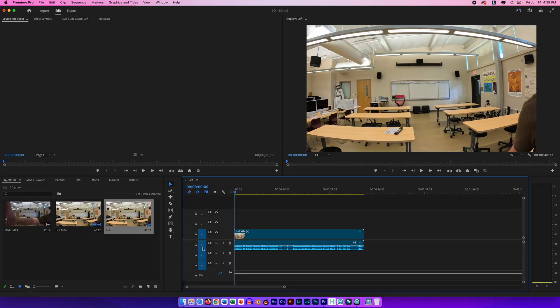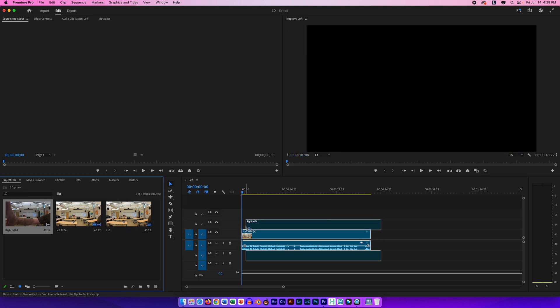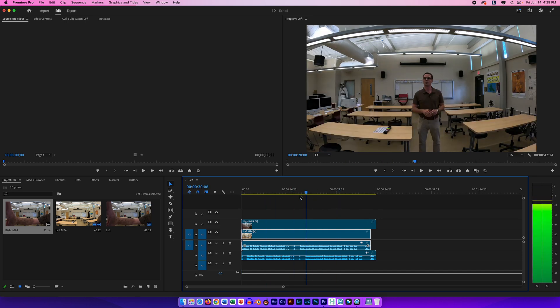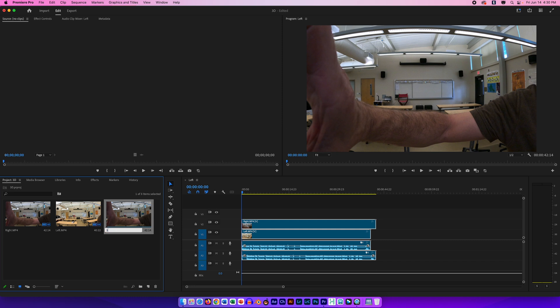I'm going to take the left clip and bring that in, then take my right and bring that in as well — now I have two video clips. I'll drag them both in: left on the bottom, right on the top. Because I dragged the left in first, the sequence is named 'left,' so I'm going to rename the sequence '3D Movie.' It's a good idea to always rename your sequence so you're not confused with the clips that share similar names.